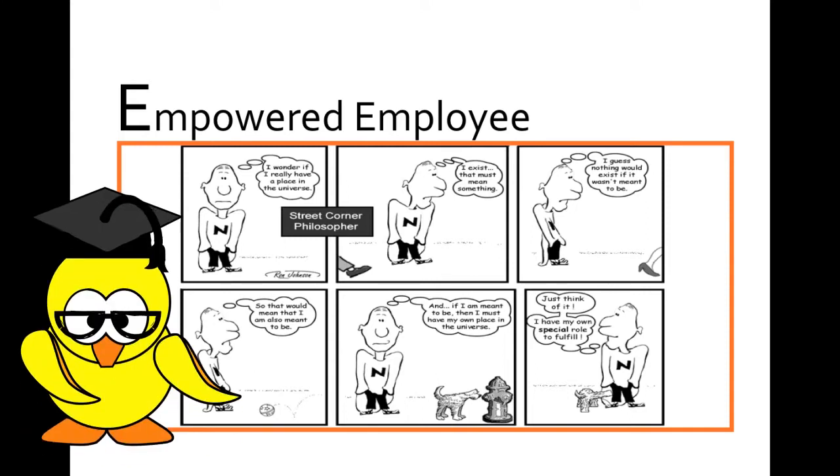First, determine your workshop outcome. Say your outcome for this particular workshop is to encourage your staff to take more initiative in their work — to be able to empower themselves without much prodding on your part. This comic strip is about this little man reflecting upon his role in the universe. Just like any employee in a company, at some point of time, they will ask about their role in the company. What are their contributions? Does whatever they do matter? If not, what ways can they add value to the company?